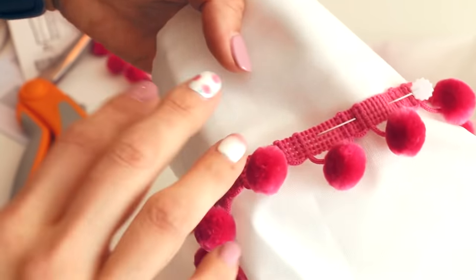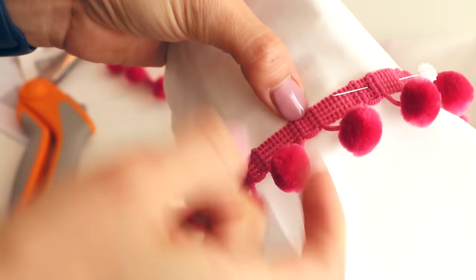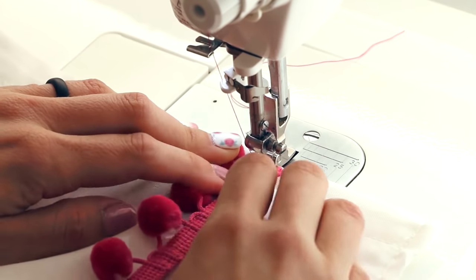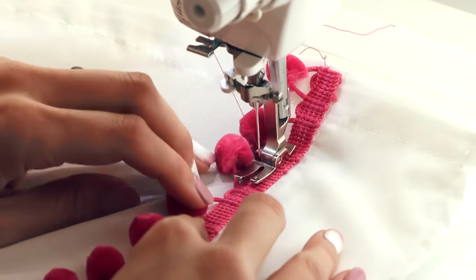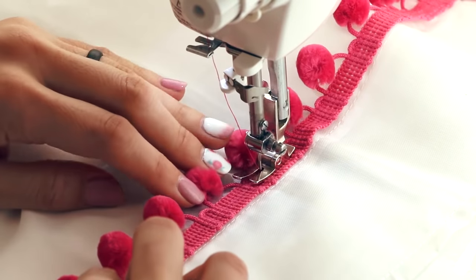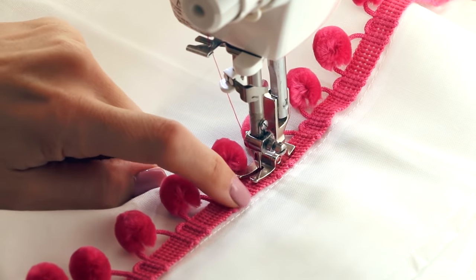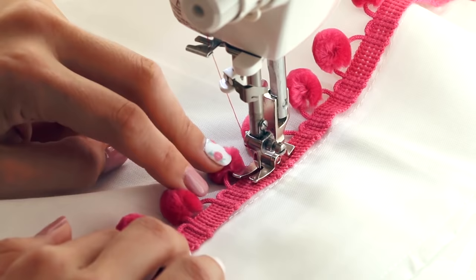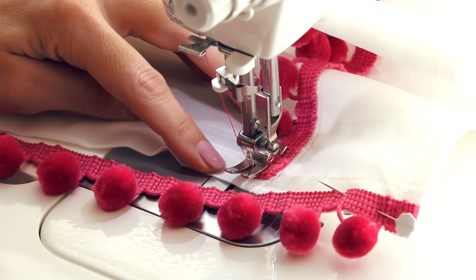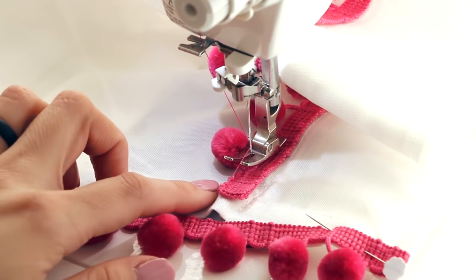Continue pinning, and once you have everything pinned take it over to the sewing machine and sew it down. You can add a stitch along the top and a stitch along the bottom to make sure it's extra secure, or just do one right down the middle. I'm sewing right above the pom-poms and keeping the right side of the pom-poms lined up with the stitch line, then back-stitching.